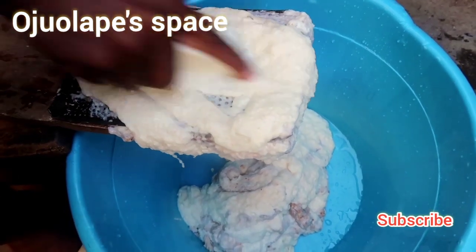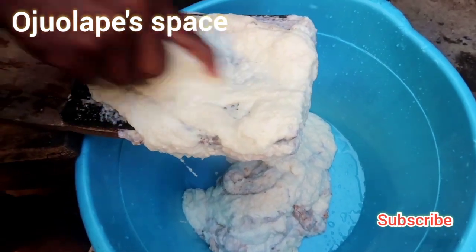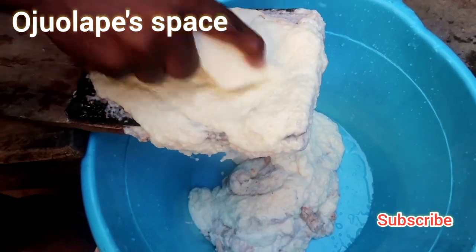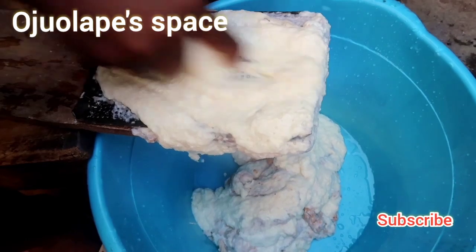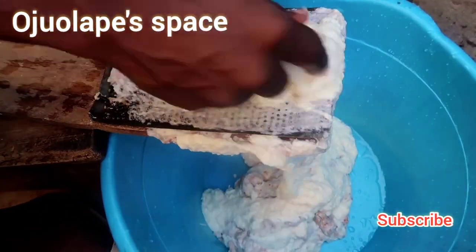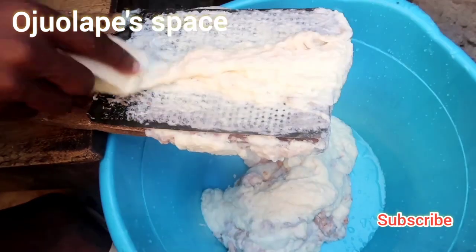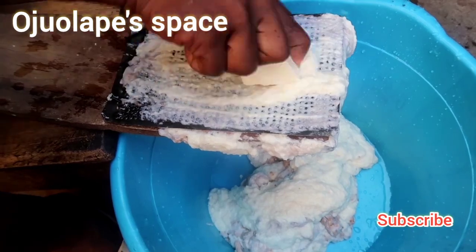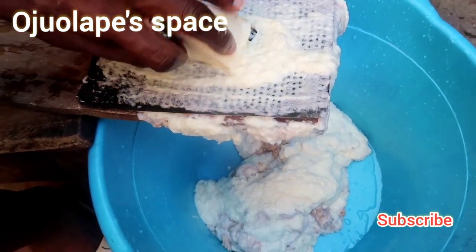As you can see, today's video is all about our Ijebu Ikokore for party. So today I'm going to take you through how we make our Ikokore Ijebu for party. We are using our firewood — it's a real typical food. This is how we grate; these are graters.